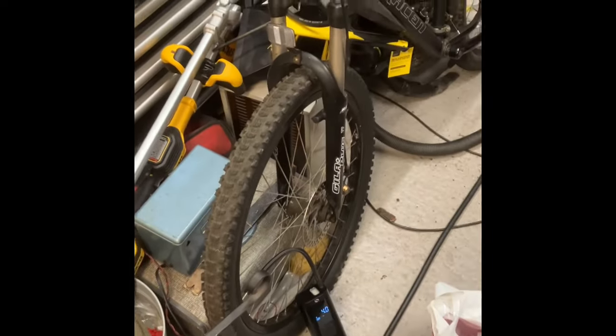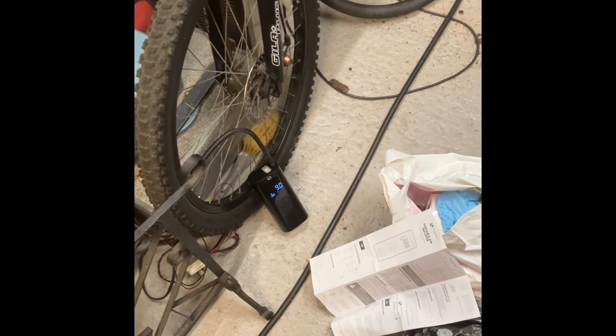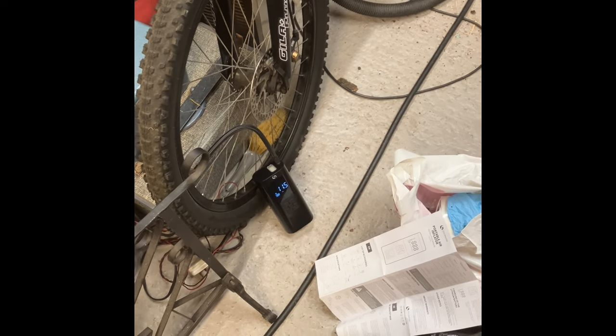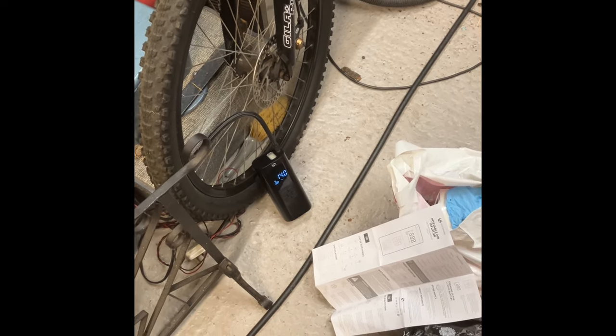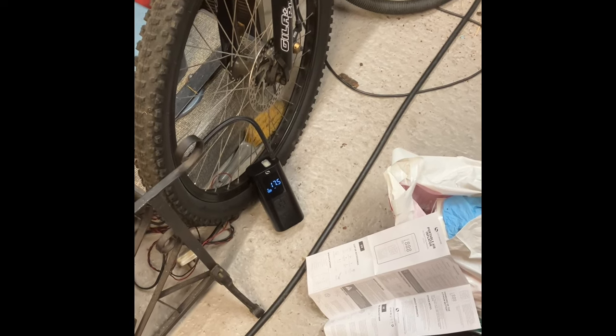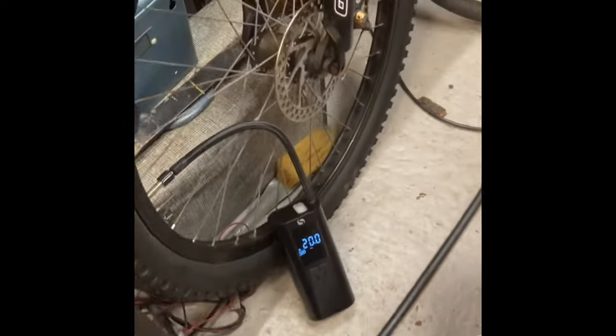Set to 23 PSI — it'll flash three times then go to naught, then you push the middle button to start it. You can hear it is fairly noisy, but it is working. Don't really worry about the noise — you just want your tire blown up. We'll watch this live and see if it cuts out at the preset amount, which is the important thing. Then we'll test on my analog gauge to see how accurate it is.